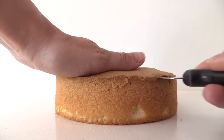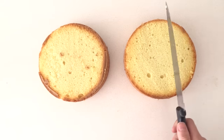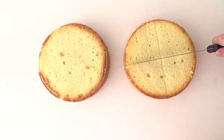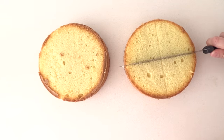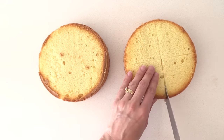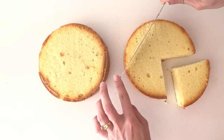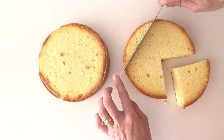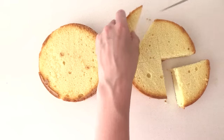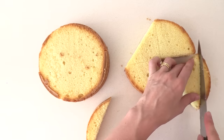First, level off the top of your cakes so they are completely flat, then use the back of your knife to press gently in the middle of the cake to make an indent. Turn your knife 90 degrees and make another indent across so that you've marked the cake into quarters. Carefully cut out one of the quarters, and then on the opposite side cut straight across where those two indents come to the edge, and do that same thing on the quarter piece you cut out so that you are making it into a triangle.